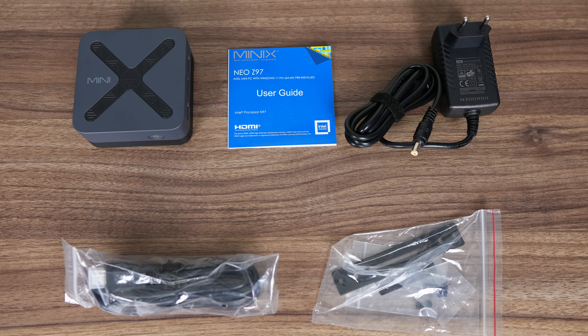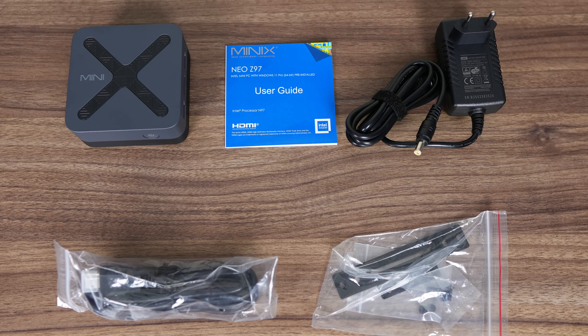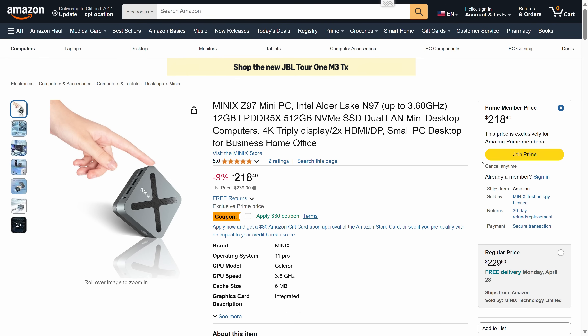In the box is a wall power supply, HDMI cable, and VESA mount — not common for these tiny minis. The Neo Z97 comes in at $200 US on the official website, with 512GB SSD storage and 12GB of LPDDR5 soldered memory.